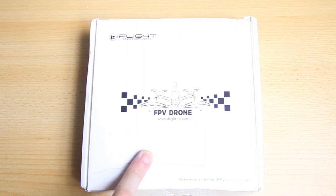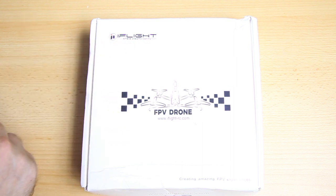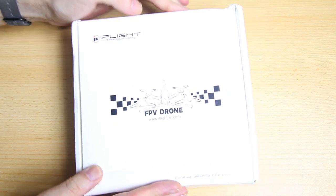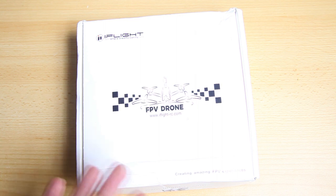This is a bit of a weird quadcopter — not that the product itself is weird, but there's very little activity around it online. Hardly any reviews, maybe even no reviews. iFlight doesn't promote it, Banggood doesn't promote it. I don't understand why, because from the looks of it, it should be a very versatile quadcopter.